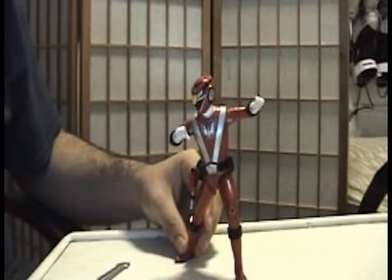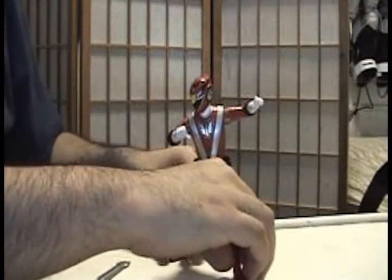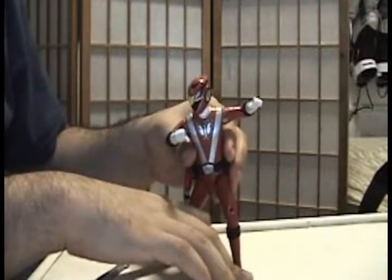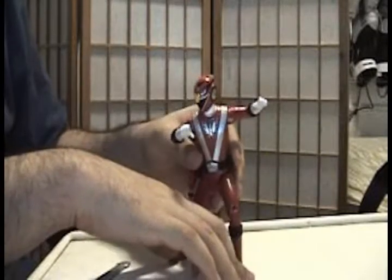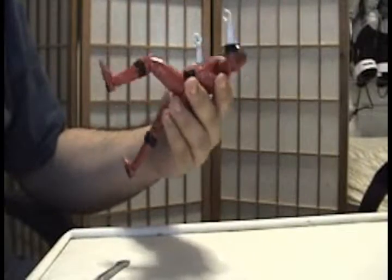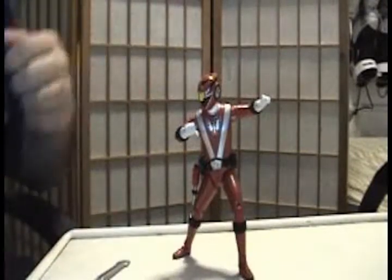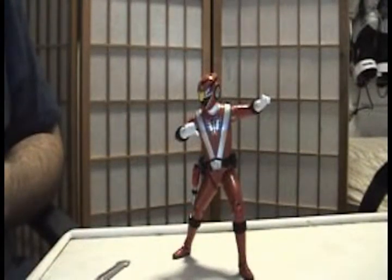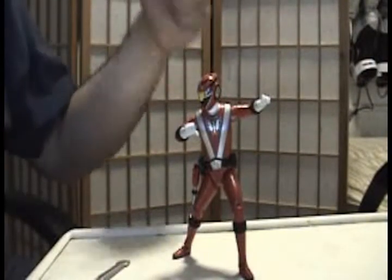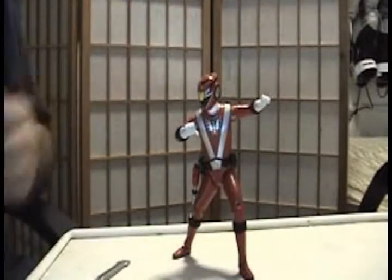It's also the first Super Legend that's not all bulky — not all steroid-injected like the Forever Red Power Ranger figures we saw a couple of years ago. I really hope that for the 20th anniversary of the series, they use this body mold for all of the Red Ranger figures in the near future, because I really like this one. I didn't like the muscled-up Red Ranger figures, so hopefully they'll revamp the Forever Red toy line and use this body mold.